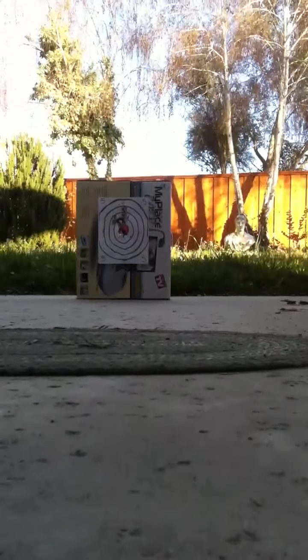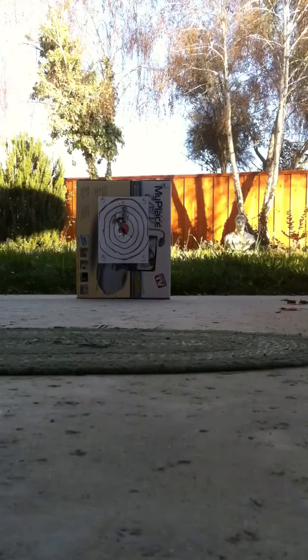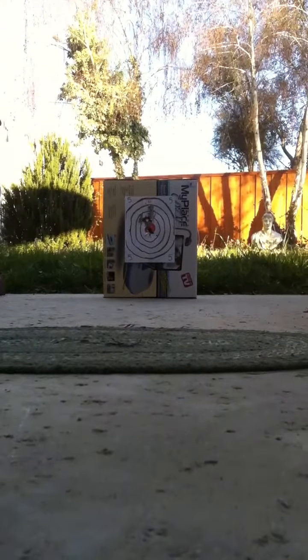So I'm going to set the camera up and show you just exactly what the Echo 1 P90 can do.